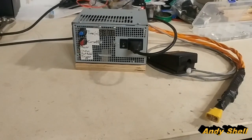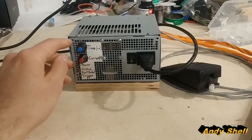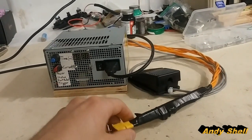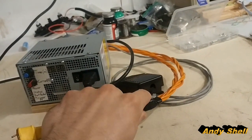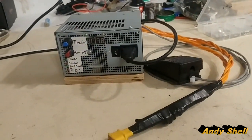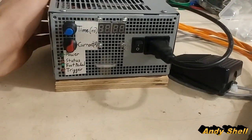Hey guys, it's Andy here. In this video I'm going to show you some of the steps I took to building this spot welder. It's not perfect — I maybe did a few things that are not normally done, but I think it turned out really well and there are a few solutions that I haven't seen other people do.